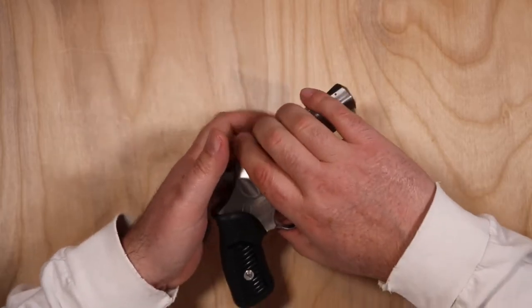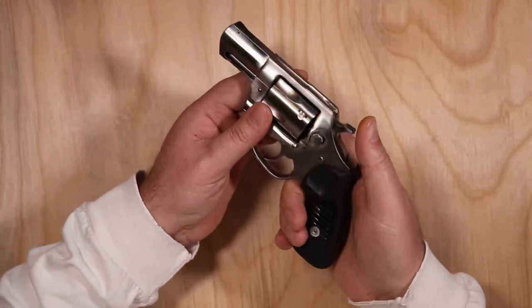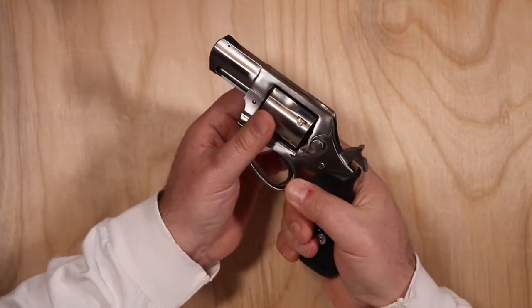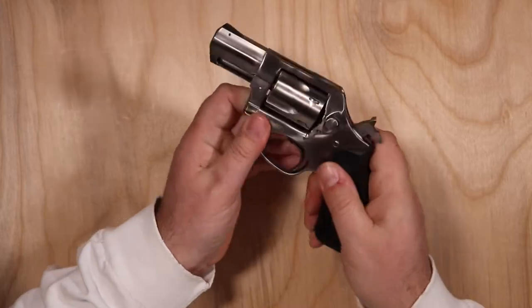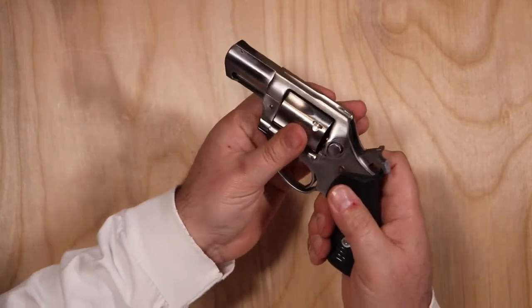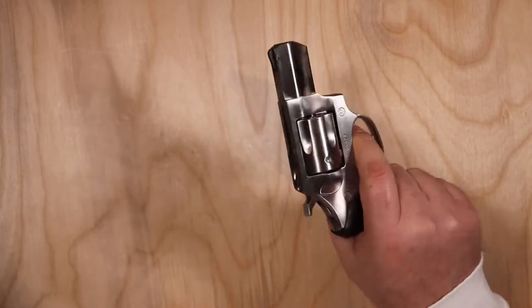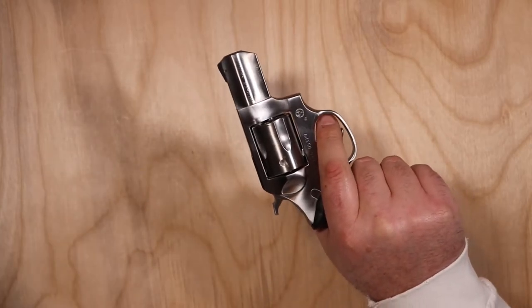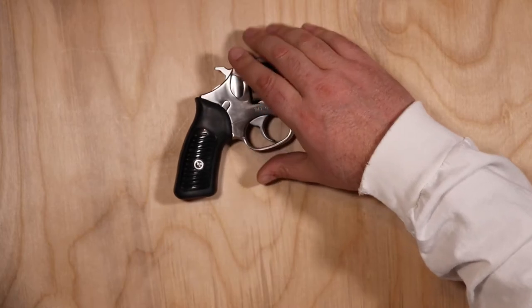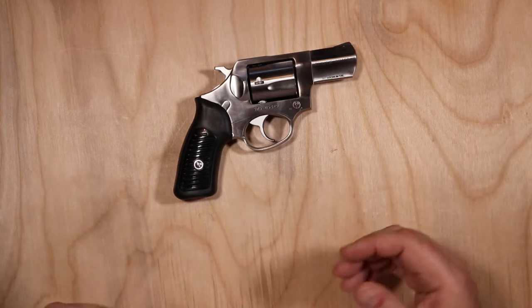Overall the build quality is very good — Ruger is known for overbuilding their revolvers. I bought this used, so if you're looking at used revolvers, always check the lock-up. Once it's cocked, that cylinder shouldn't move at all and should line up perfectly with the barrel. If you have a lot of slop in there, that's when you get problems. Ruger is a great revolver manufacturer and has been known for building quality revolvers.